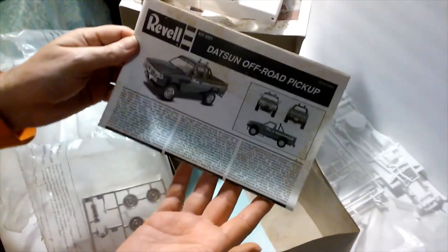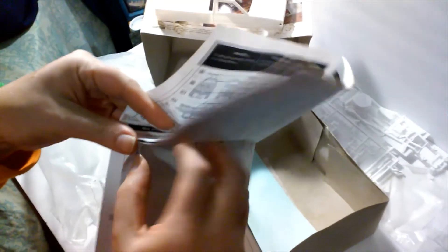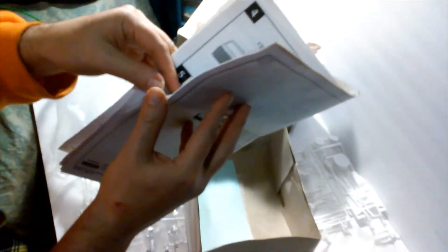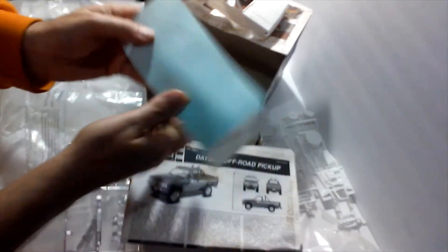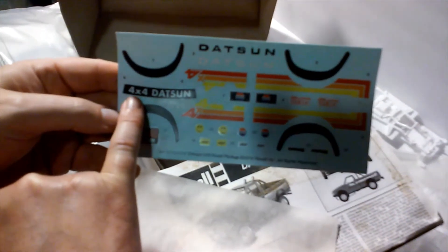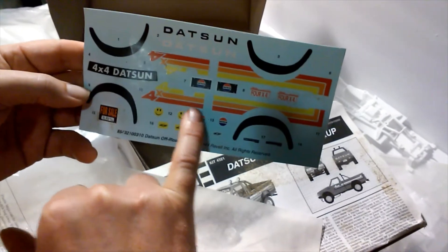We've got our Revell Datsun Off-Road Pickup instructions, which are pretty much typical Revell instructions. I'm sure you've got your paint codes. Nothing much has changed — very simple kit. I'm very emotional about this build because I built it so long ago. It is going to be in the Resurrection Series. Last but not least, due to storage dust, we have our decal sheet, which gives us Datsun in black and white, our fender flares, our 4x4 Datsun brand, and a 4x4 graphic — which is very 80s, guys.